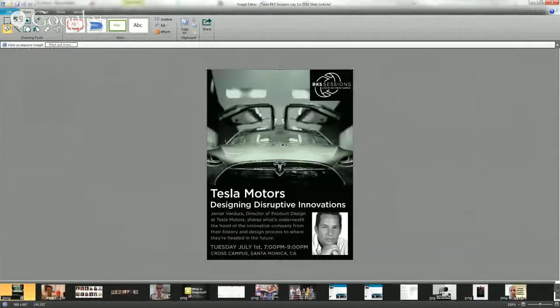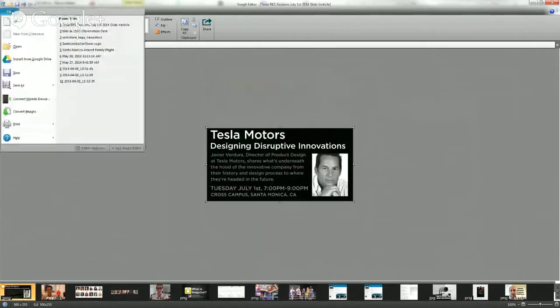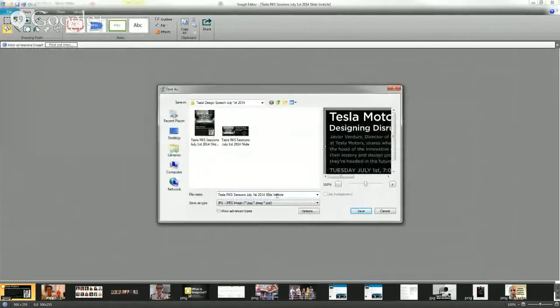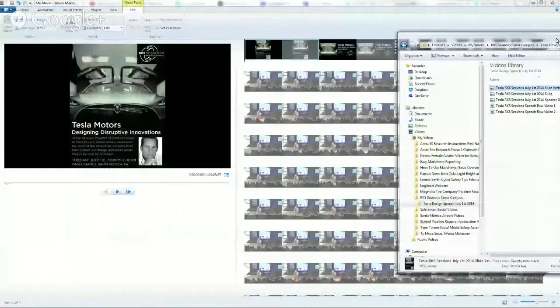If we wanted to crop this, it's literally this easy. Boom. Then go File, Save As — you don't save it as the original. Save As, and we could do Slide Vertical, or let's do Speaker Slide Horizontal. So we've got Speaker Slide Horizontal. Now you can play around with it.